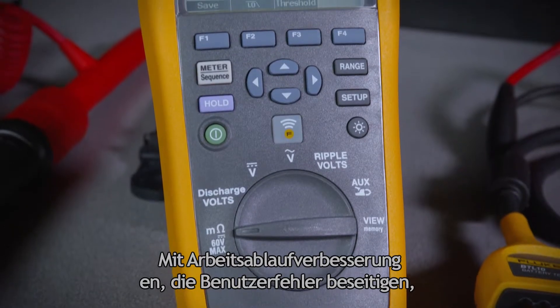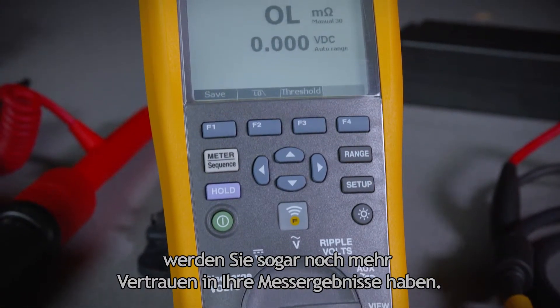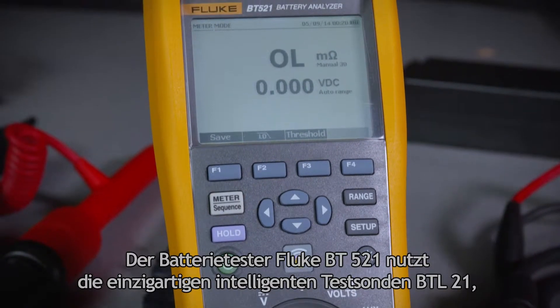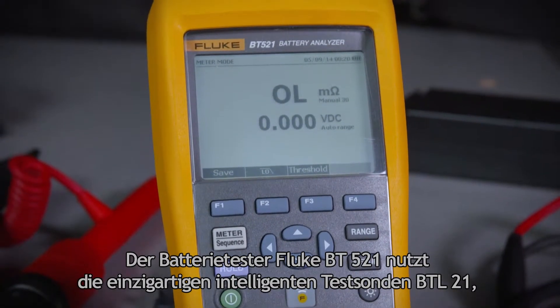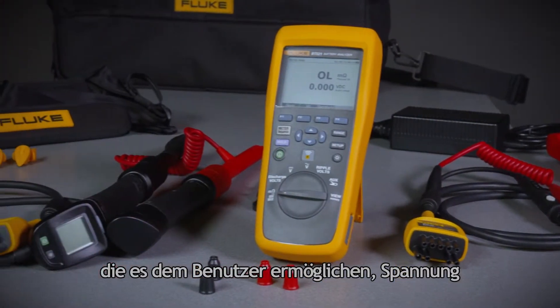In fact, with workflow improvements that eliminate user errors, you'll feel even more confident in your results. The Fluke BT521 Battery Analyzer utilizes the unique BTL21 Intelligent Test Probes